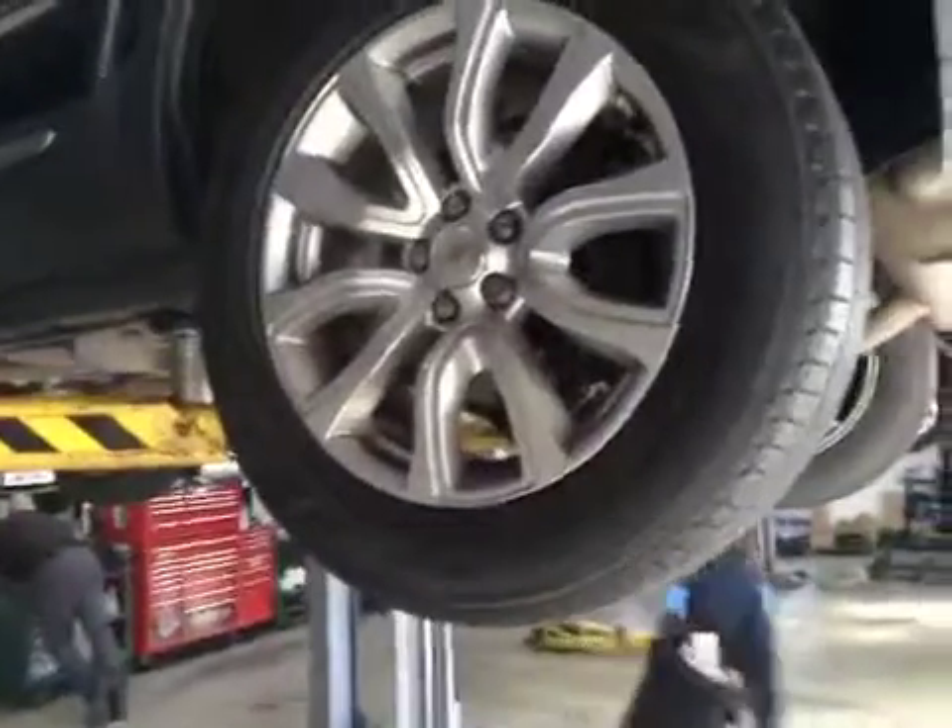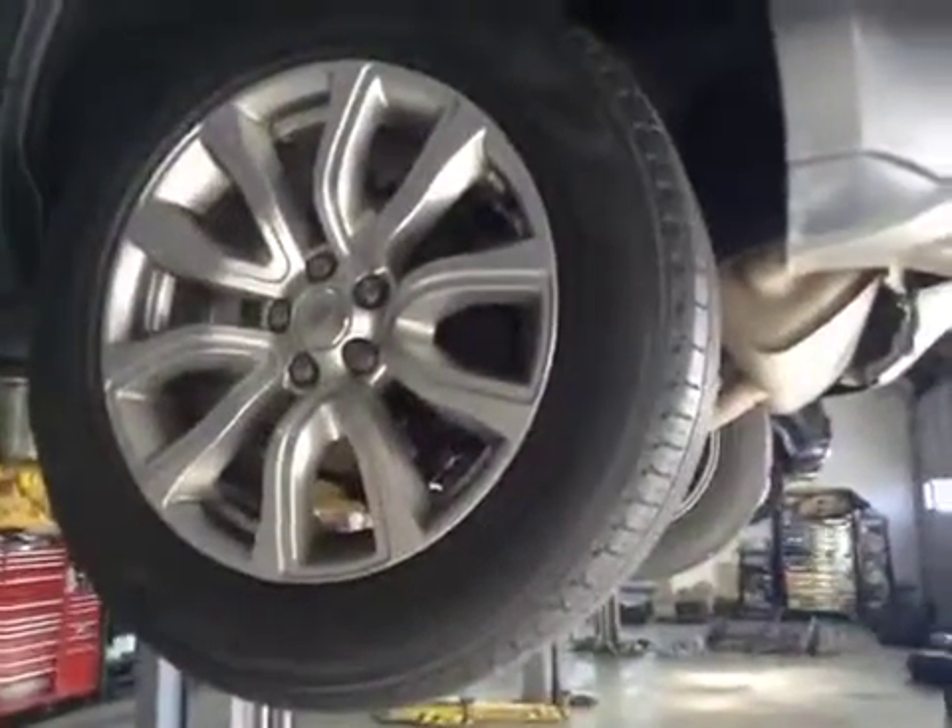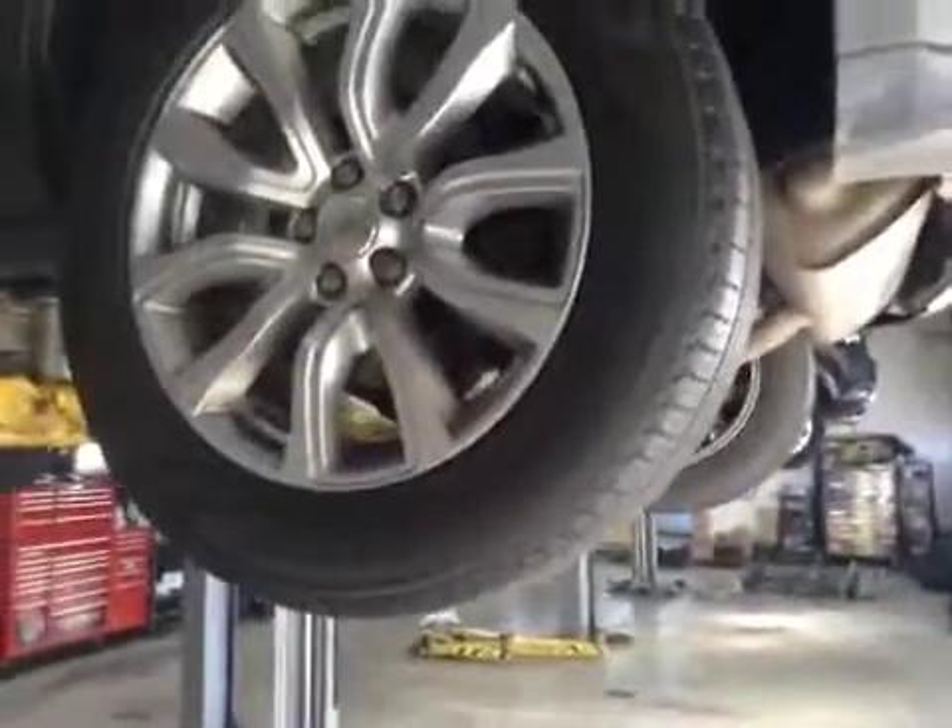Coming around to your passenger side rear tire, we've got 6.1mm of tread on this tire. No cuts on the sidewall exposing any cords. Rear discs, as mentioned, are in good condition. Rear pads are about 4mm — marked them up in amber on your vehicle health check. All trim on this side of the rear is in good condition.